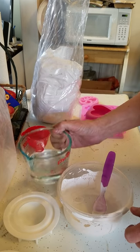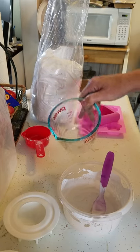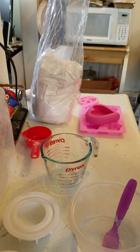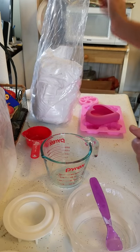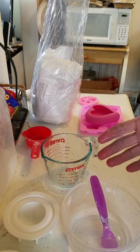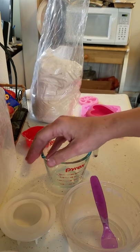I usually pour my water in first, and personally I use warm water. I feel like it dissolves the plaster better and smoother, and that way you're not having it start to harden in your bowl while you're stirring it up and mixing it.